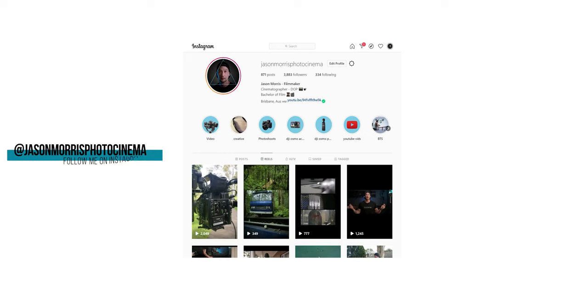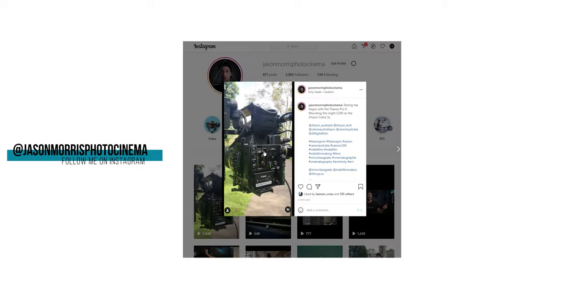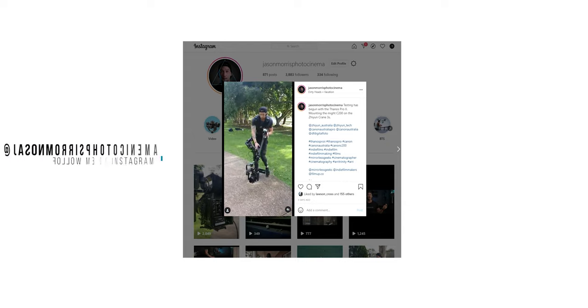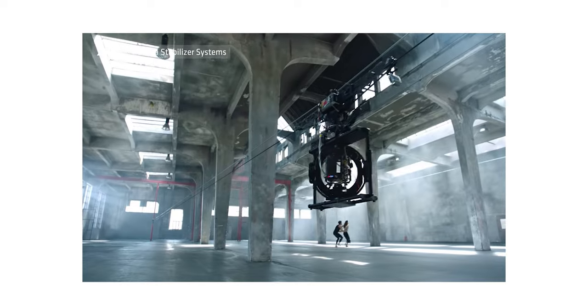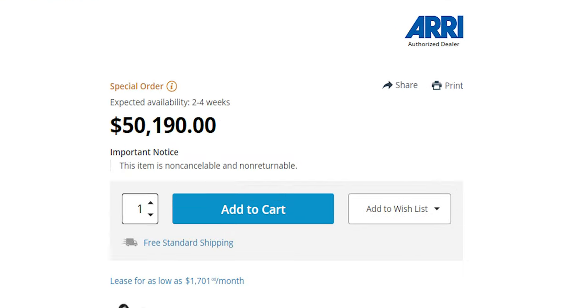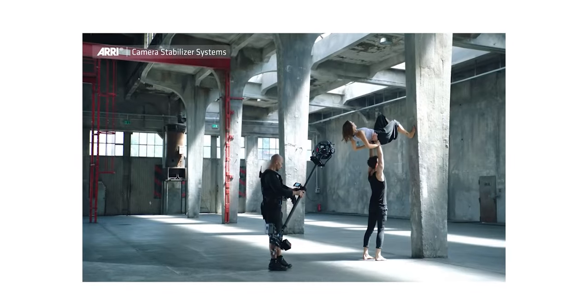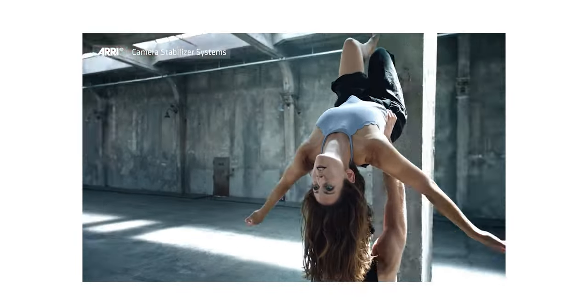Just before we get into the video — Digital Photo did actually send this to me. I assume they saw my Glide Gear video on either my Instagram or my YouTube channel, but they didn't ask me to say anything specific about this. This is all my own opinion. They do not get to see this video before it gets released. Now, this is pretty much the Re-Trinity, or the budget version of it.